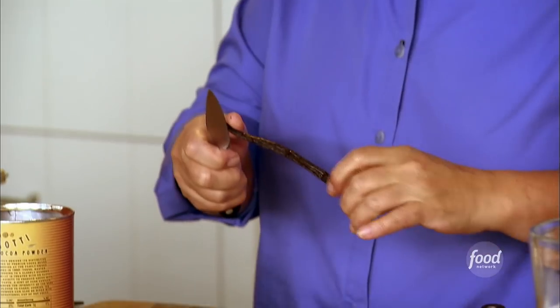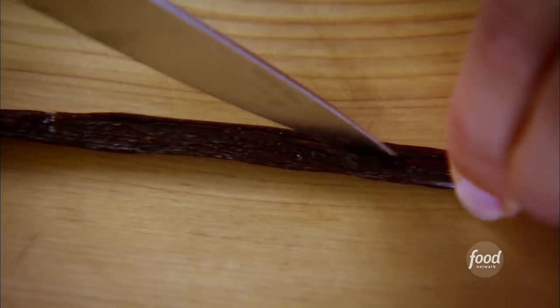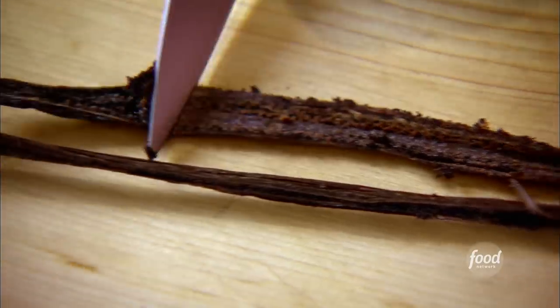I've got one vanilla bean, just like that. Love the smell of vanilla — it's my favorite. I'm going to snip off the end, then run my knife right down the middle and scrape out the seeds, and just put them right into the mix.